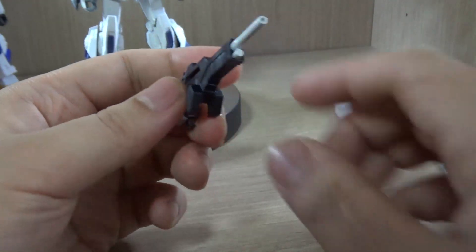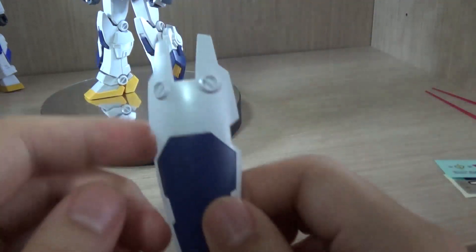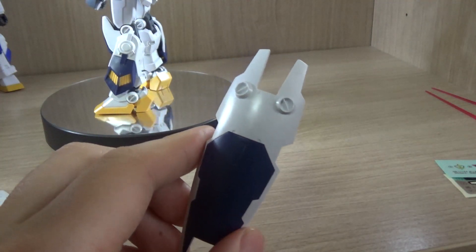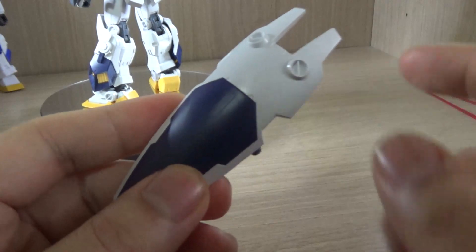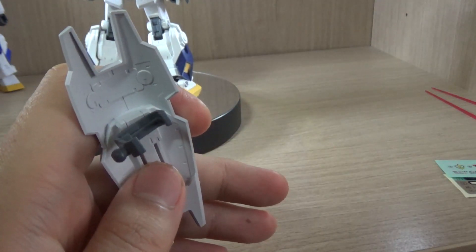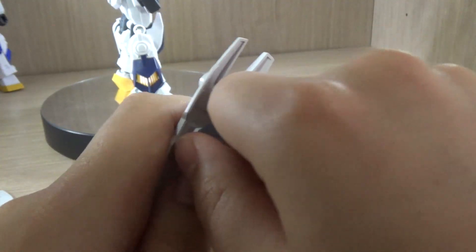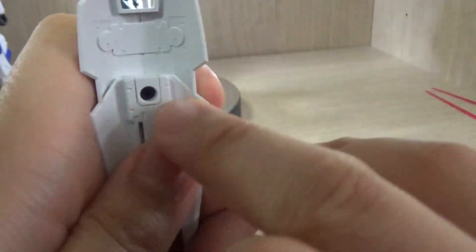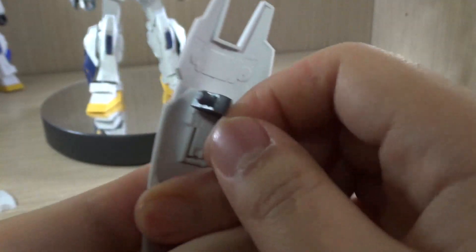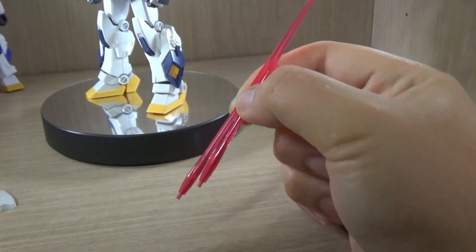Then we have the shield — pretty basic looking, and we've seen similar shields on other mobile suits. The blue section is a color-separated piece. Interestingly, where most kits would use a poly cap inside the shield connector, this time they did not — it's just pure plastic with a ball joint. So you can connect that as well. It's a very basic shield, and other than that we get two beam saber effect parts.